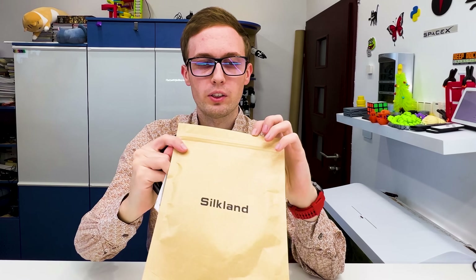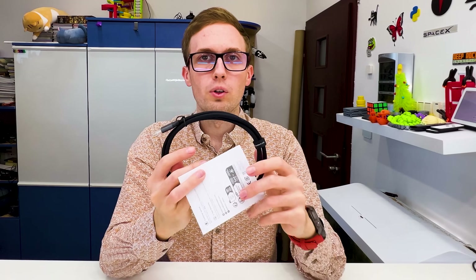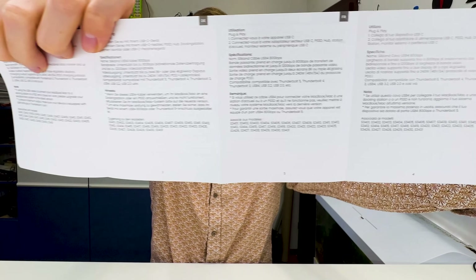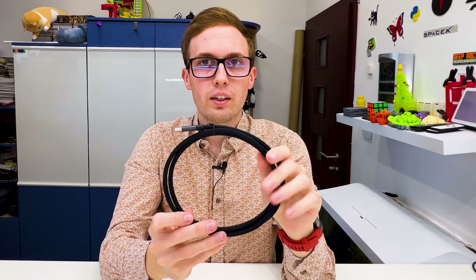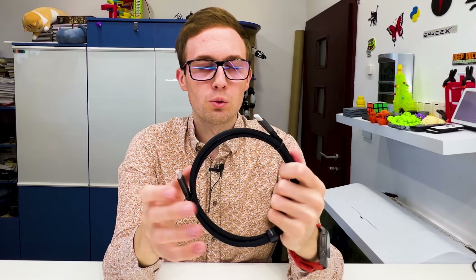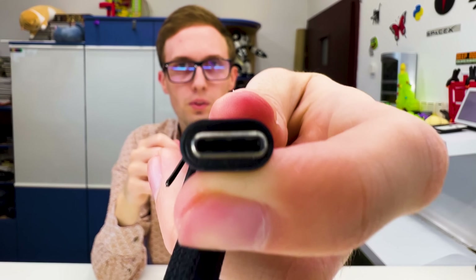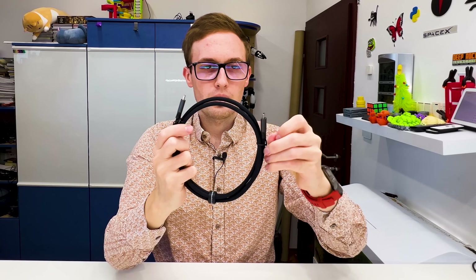Inside there's a cable and some papers, and that's everything. You can buy this cable on Amazon. The packaging shows USB4 at 80 gigabits per second, and here we have information in multiple languages, including English. The cable has a nylon layer for more durability. You can see that the ends are quite slim to fit in every device, because some bigger cables don't always fit. So this is quite small to fit almost everywhere.